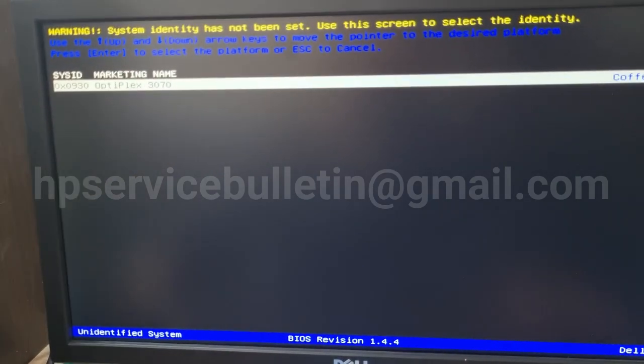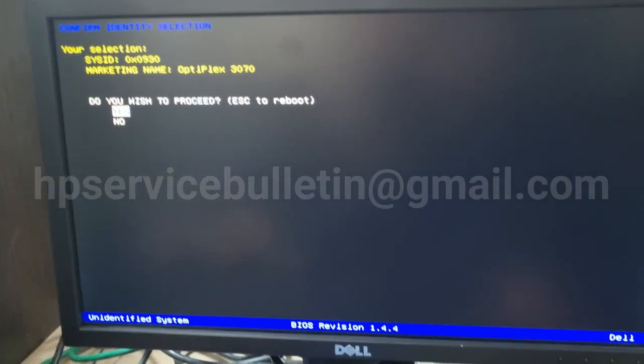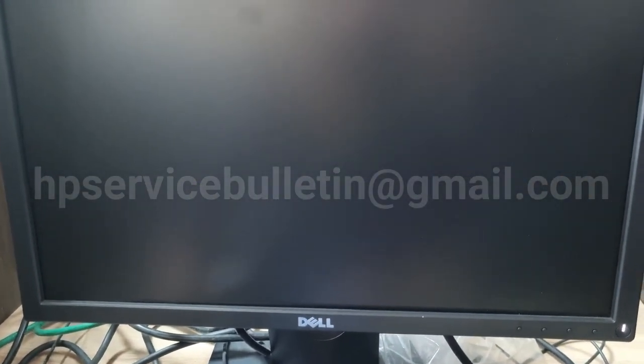Press Enter and confirm it. Yes — Enter. That's it. Programming now completed.